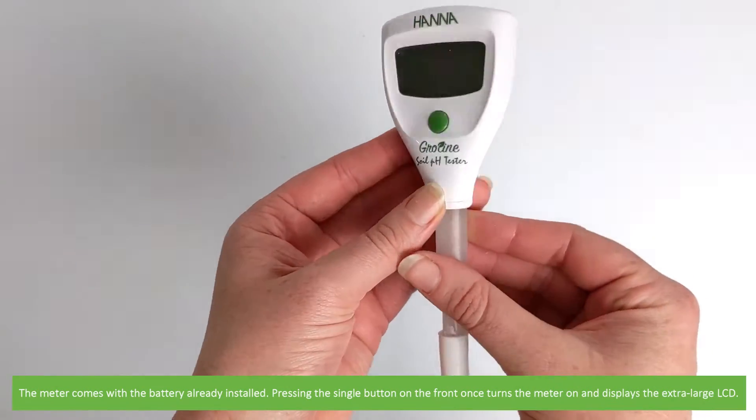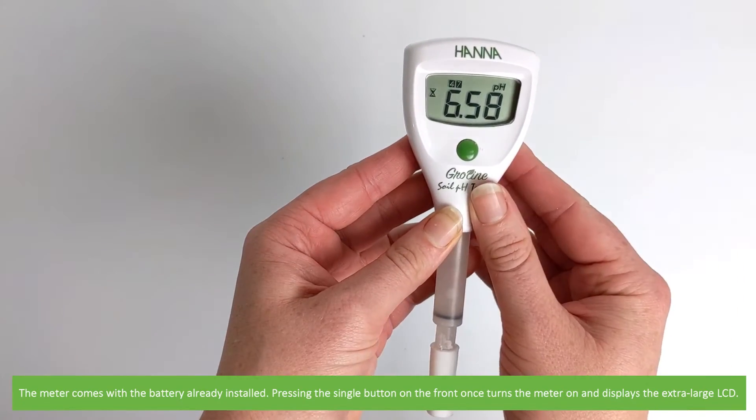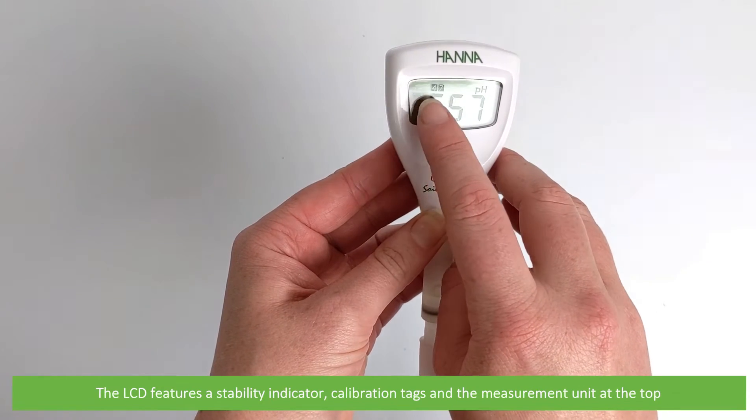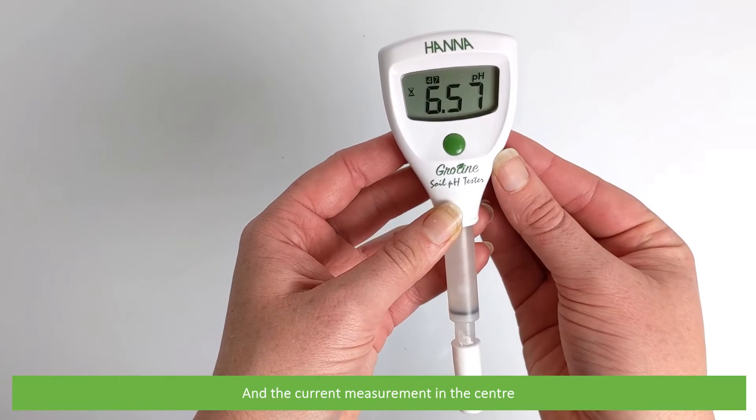The meter comes with a battery already installed. Pressing the single button on the front once turns the meter on and displays the extra large LCD. The LCD features a stability indicator, calibration tags and the measurement unit at the top.